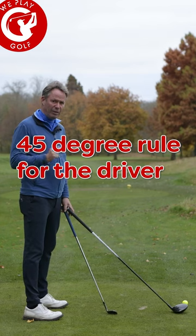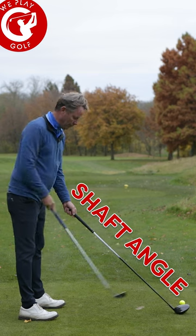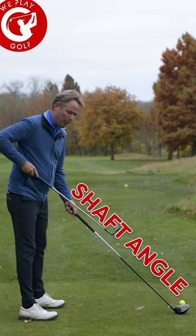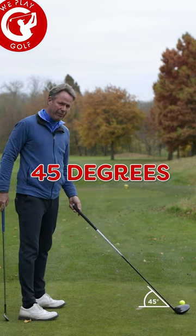Using that 45 degree angle means the shaft angle from the club towards the body will be at about 45 degrees.